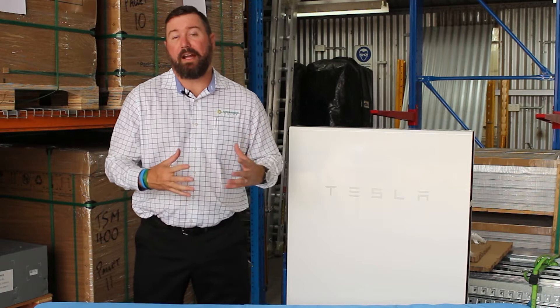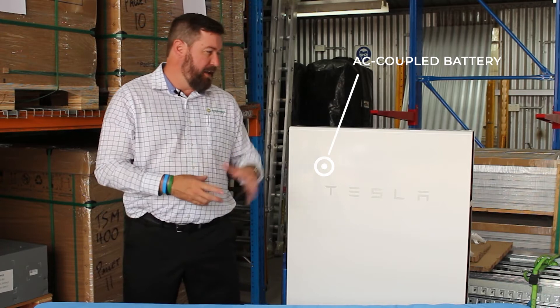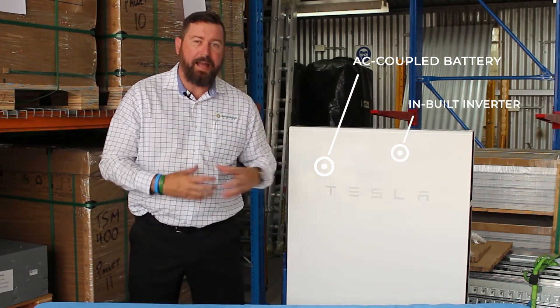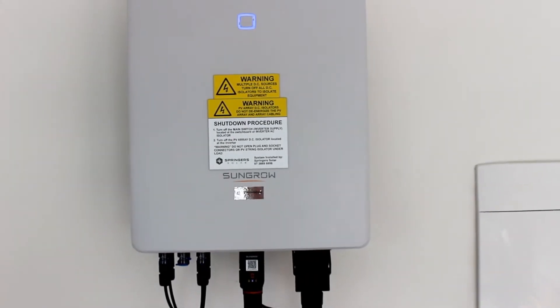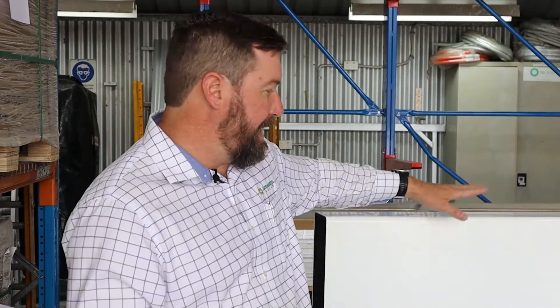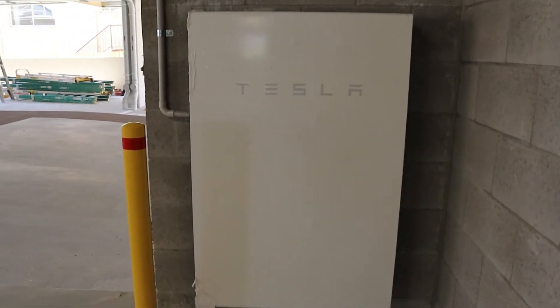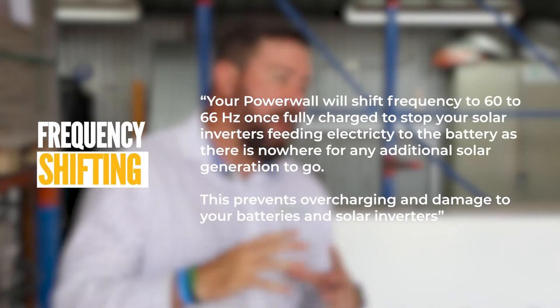When designing a Tesla Powerwall 2 off-grid system, it is an AC coupled battery — there is an inbuilt inverter which will create a 240 volt network for your Fronius, SunGrow, or other approved solar inverter. As the batteries become full, the Tesla Powerwall 2 will start pushing frequency up to ensure that your AC coupled inverter starts to go offline, stopping the battery from being overcharged.